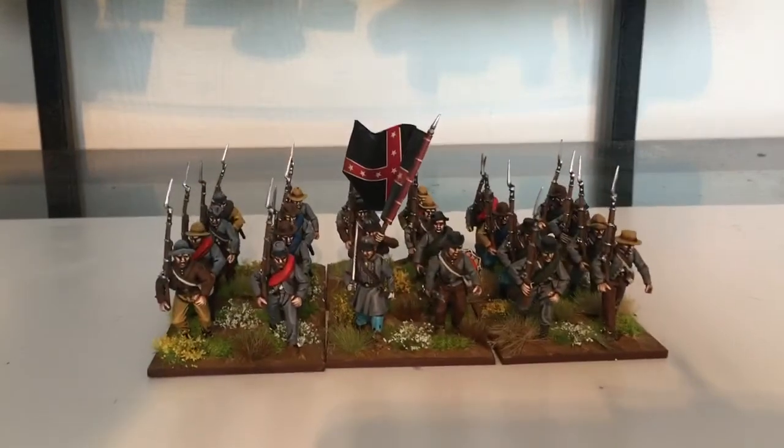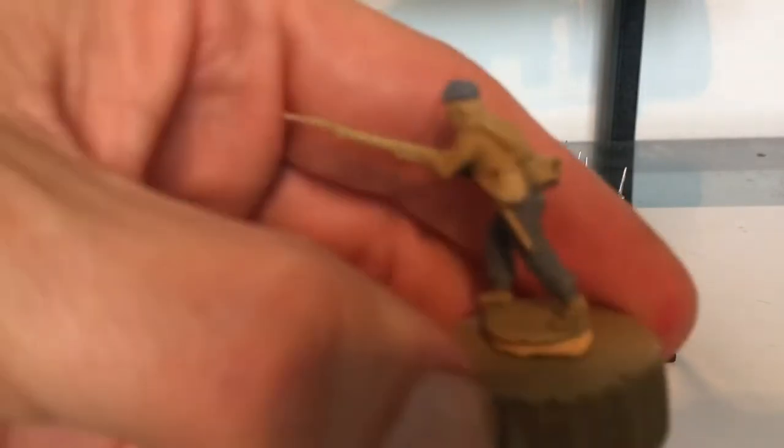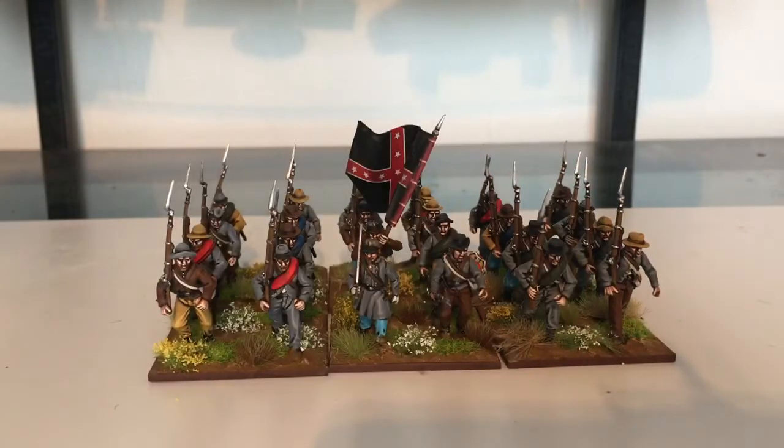So that's that unit done, one to go, which I'm going to start on. I haven't done a lot really — I've just done putting the base coats on them all, because I've run out of ink as I mentioned in the last video. So I'll get that last one done and then I'll put them all together and do one last reveal of the whole Confederate side of things.